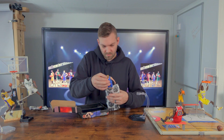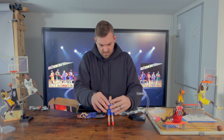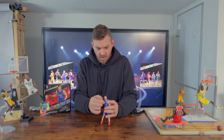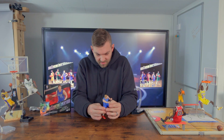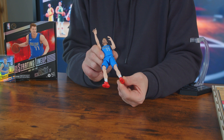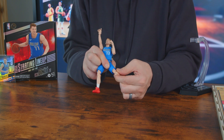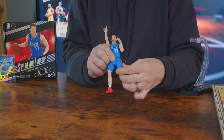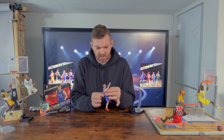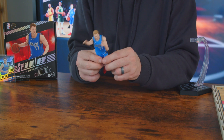We've got the smiling Luca — blonde boy. I've been excited about these; I like the look of them. Pretty good articulation: the ankles articulate, the knees articulate, and there's some rotation at the thigh, so really good articulation on the legs.